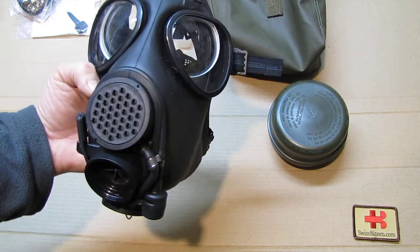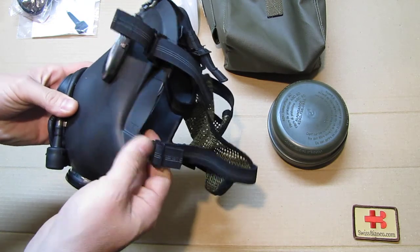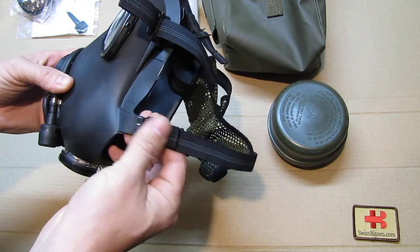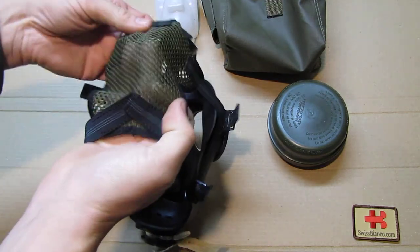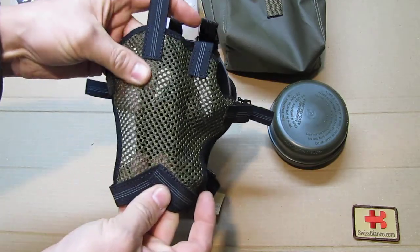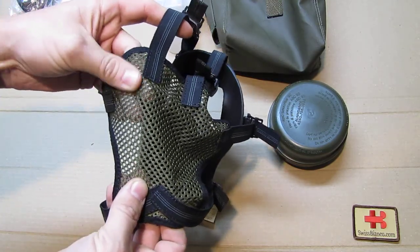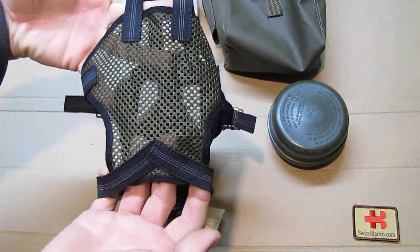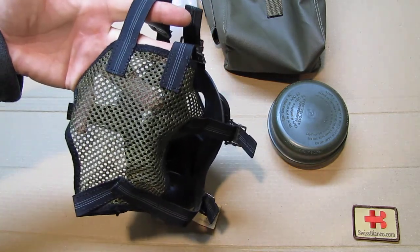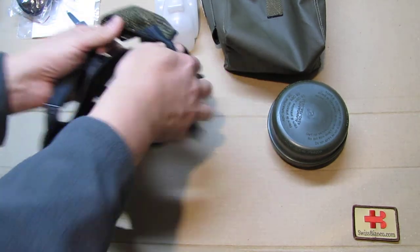The size is plus size and the straps are adjustable of course. On the back side there is a netting, and this netting has a really nice quality. The US ones I got were not as nice as this one, so this is a very nicely made part — though maybe I haven't gotten the absolute best US ones yet.